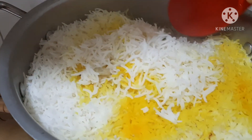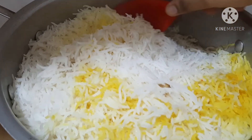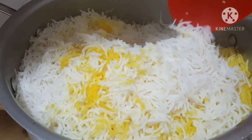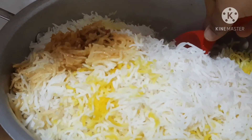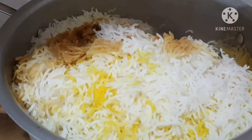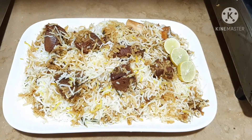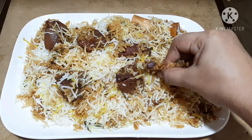The beef is soft and juicy. Friends, let's see how it looks! Please share this video with family and friends. Thank you!